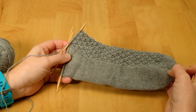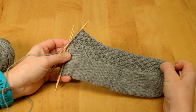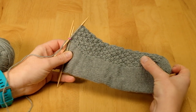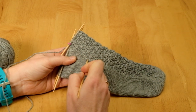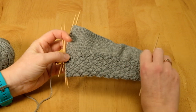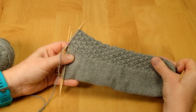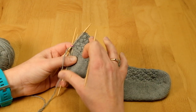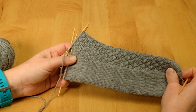This is a sock in progress that has been cast on at the toe. Increases have been worked until the circumference of the foot was correct, and then I've been working in pattern with stocking stitch on the sole and a lovely texture pattern on the top of the foot. When we reached the right point according to the pattern, we worked a series of increases on each side of the instep stitches, which form the gusset of the sock — giving extra space over the arch of the foot. We've increased by 20 stitches.